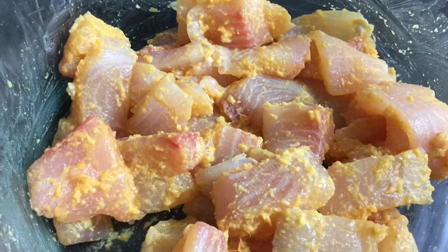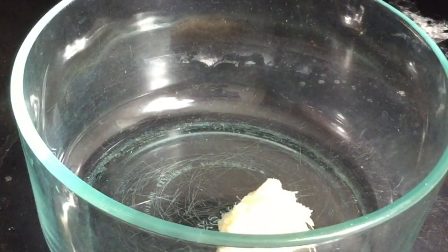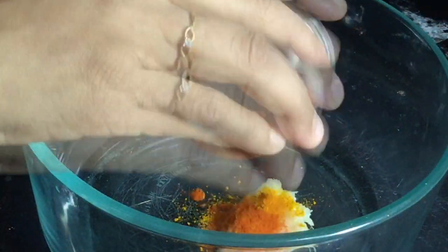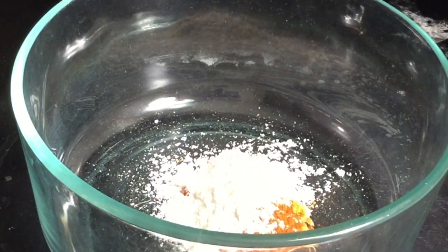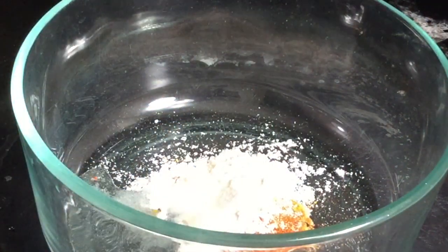The preparation is of two steps. The first step is the marination of the fish fillets. In a bowl add 1 teaspoon of ginger garlic paste, 1 quarter teaspoon of turmeric powder, 1 half teaspoon of red chili powder, and 1 tablespoon of corn flour, the required amount of salt, and add some water to make a smooth paste.